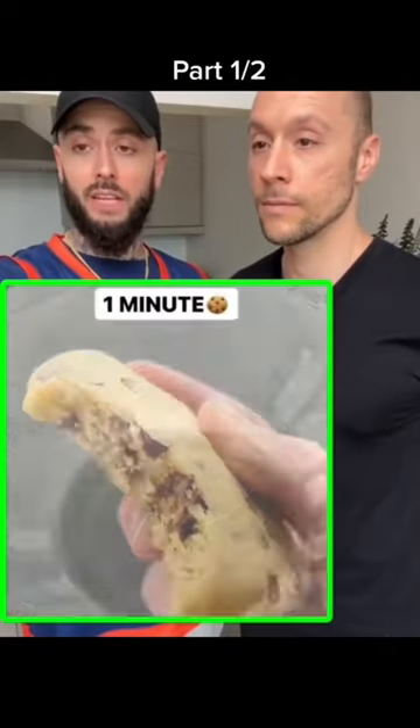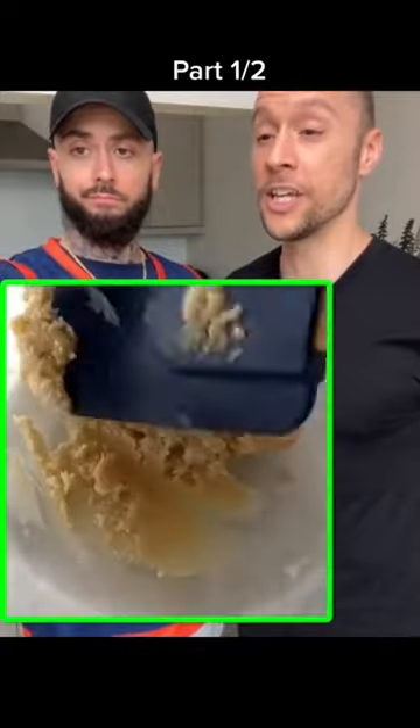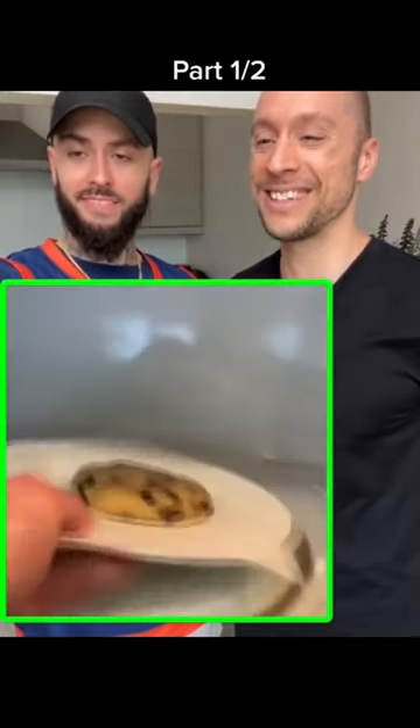This guy's claiming you can make the perfect chocolate chip cookie in only one minute. A perfect cookie in one minute? No, you can't. Apparently you just mix a few things and it's supposed to cook easy. I hope this works — this would be super cool if it actually worked, but I have a hard time believing this is real. So we're going to test it out right now.